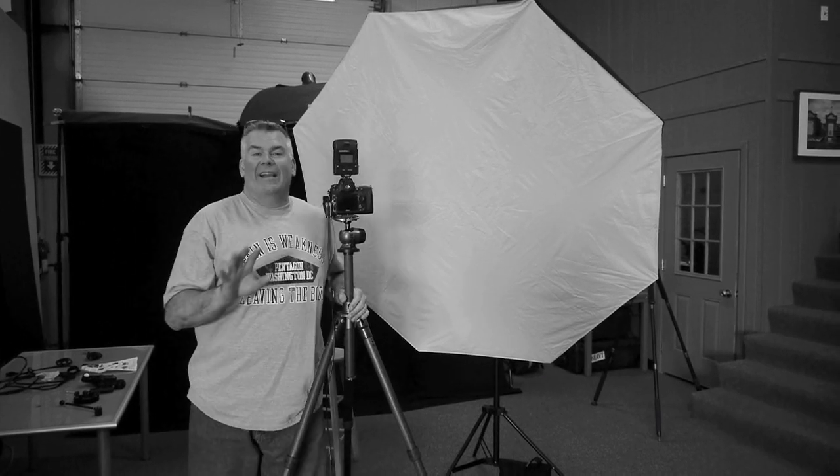Hey, you know what's really cool about having the Crockettville blog? It allows me really quick access to share cool things that we discover in our studio with you.